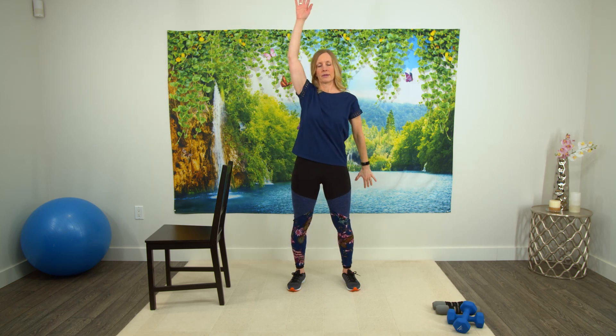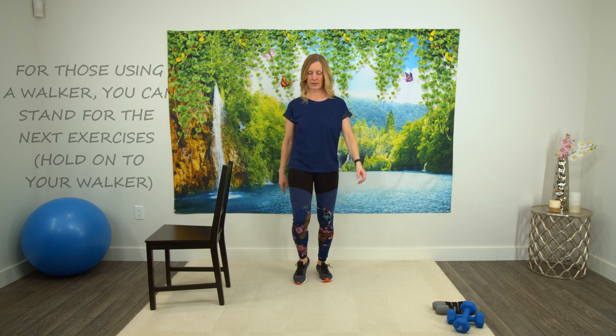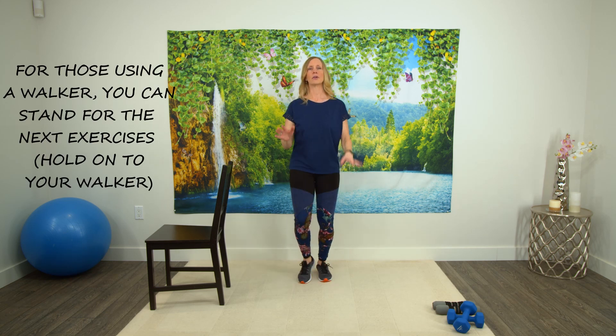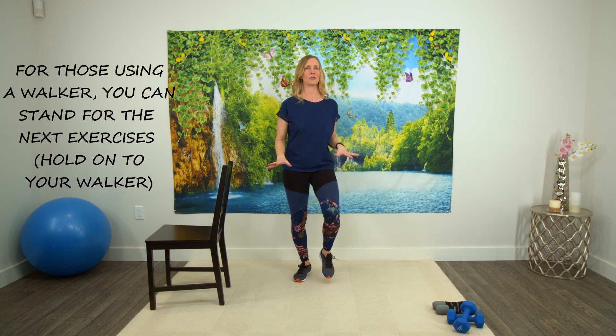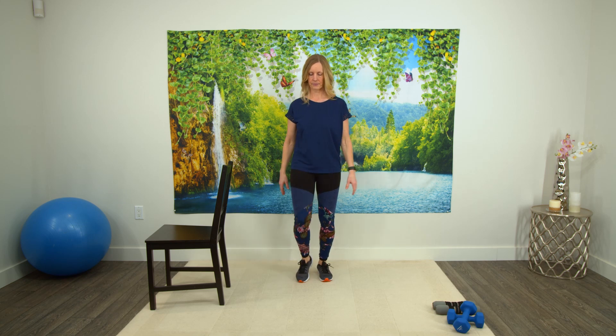Alright, let's bring one arm up, one arm down. Just bring those arms up and down. Okay, let's just start with a gentle march. For those with the walker, you're holding onto the walker. For anyone else that needs to, hold onto the chair. Otherwise you're just going to walk. So just going gently, go at your own pace. You don't need to go at the same pace that I'm going, so please do what works best for you.